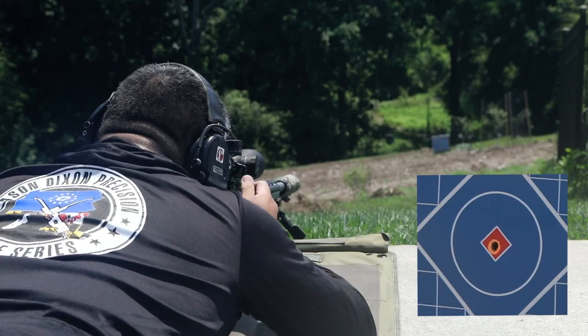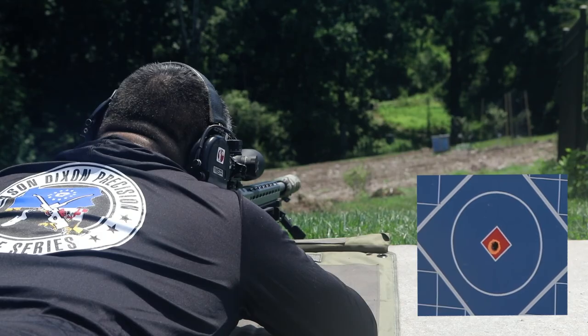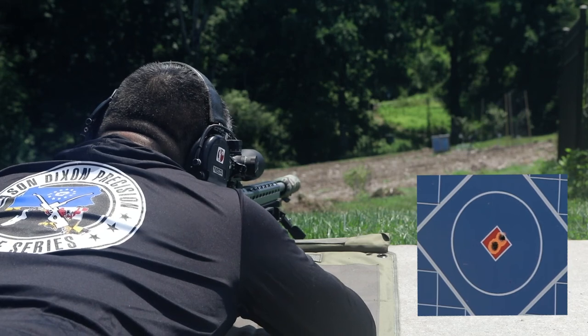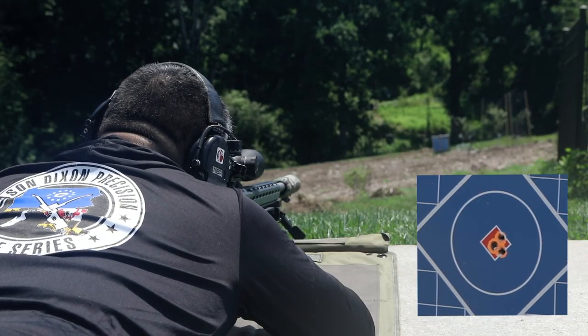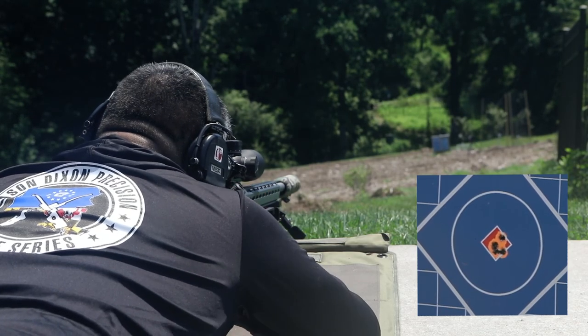In conclusion, I'm ultra impressed with this entire package — not just the rifle, but also the scope and ammunition system. It's all made to go together and it really is a turnkey system. If you want to get into the precision rifle game without spending five, seven, or ten thousand dollars on a custom rig, but still want something competitive that you can grow into, the SIG Cross PRS system is fantastic. Check out Guns.com for rifles like this, and remember to like and subscribe. Tell us in the comments — are you into long-range precision rifle shooting?